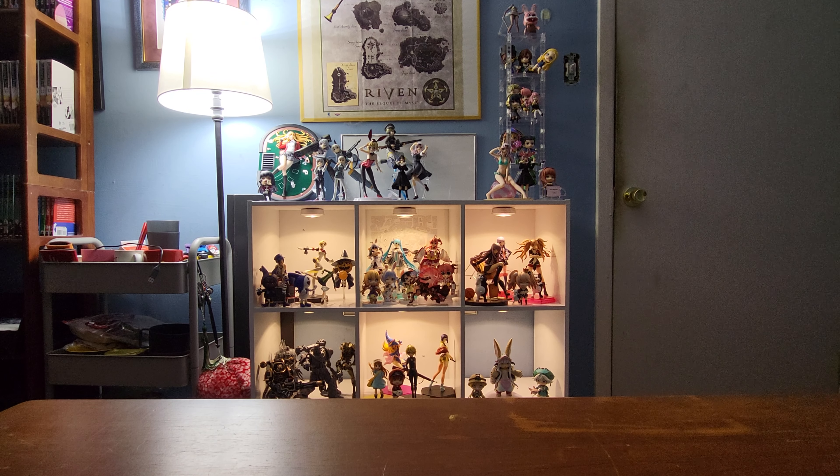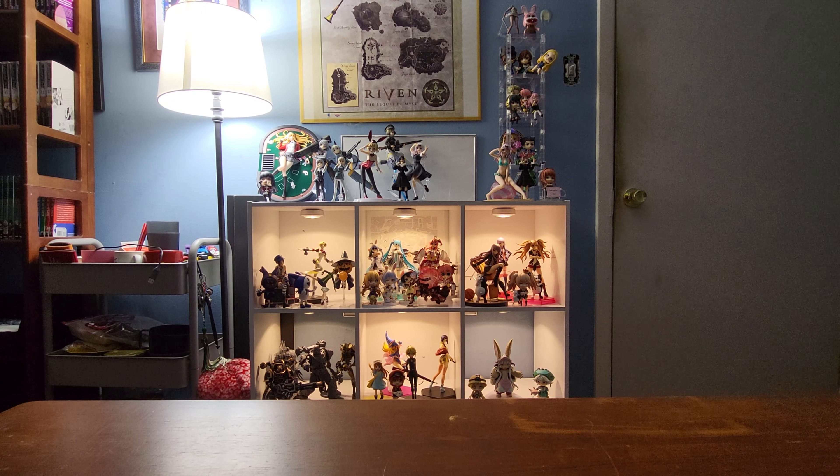Welcome back to another opening video. I am very, very excited about this one because today, we have a scale figure. It's Chica. More Chica.